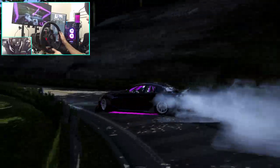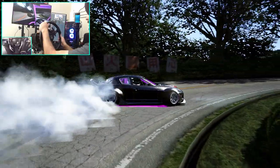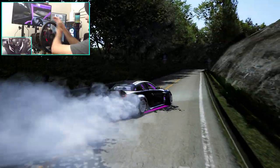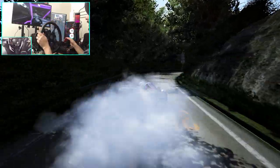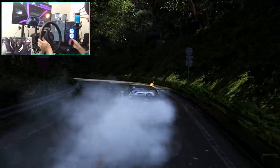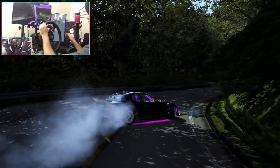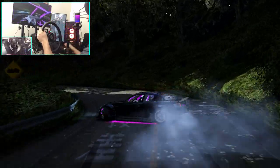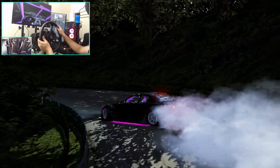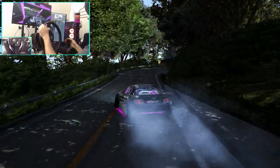Fourth gear. We didn't disturb red line as much. Trying to keep his car high in RPMs to keep the boost. That turn was deceiving — I thought it was a lot tighter than it actually was. That one was, though. We got this.